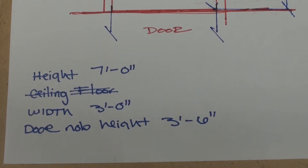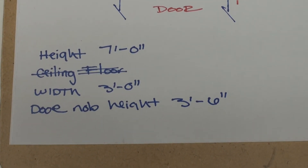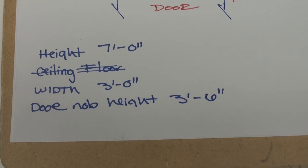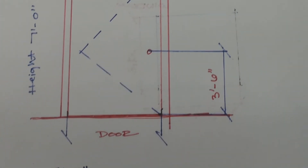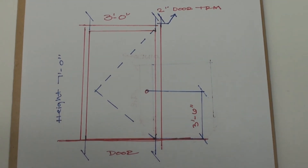So now that we have our height of our door, which is seven feet, the width of our door, which is three feet, and the height of the doorknob, which is three feet six inches off the floor — with those measurements, we're going to now sketch our door, which is what we have here in our drawing. A little brief and quick example of our sketch.